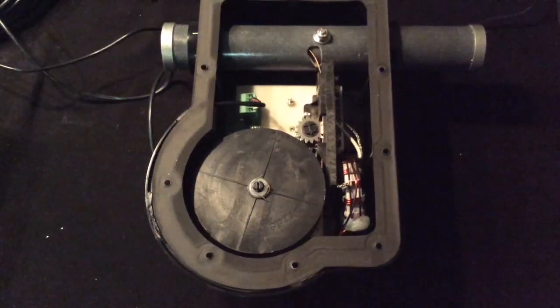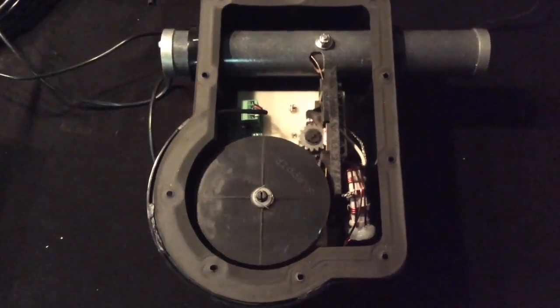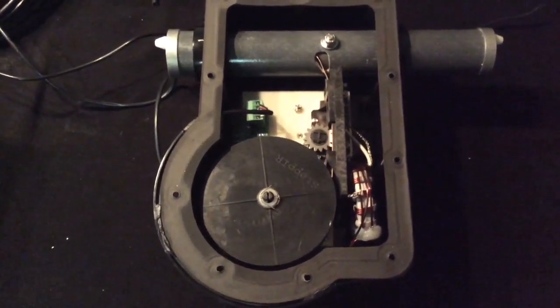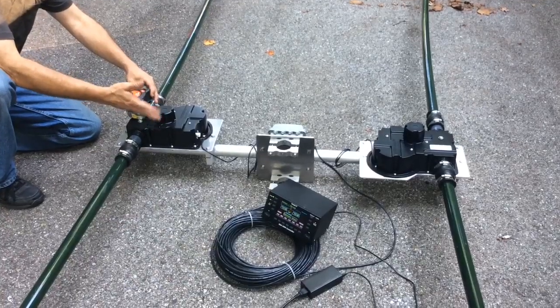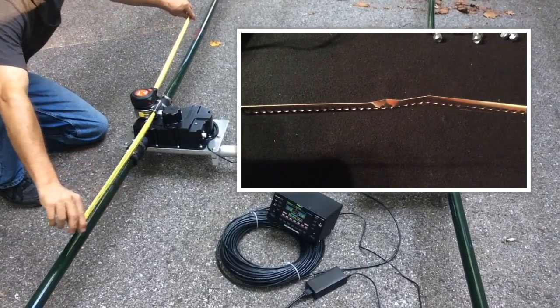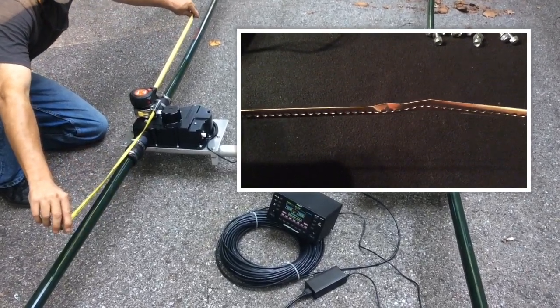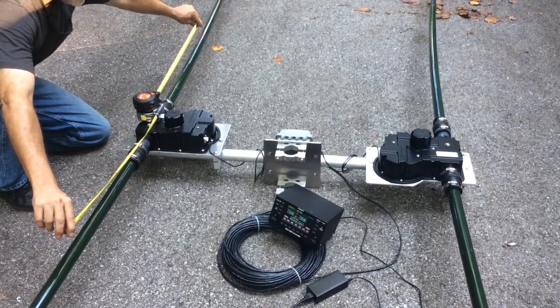It's basically a motor called an EHU, and it has a copper tape on a reel, much like a tape measure. So as you apply the controller — selecting 6 meters, 10 meters, whatever band — it'll deploy the appropriate amount of copper tape, the appropriate length for the correct frequency, giving you perfect SWR.